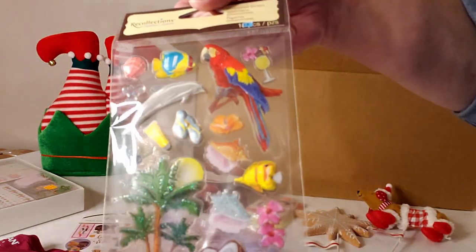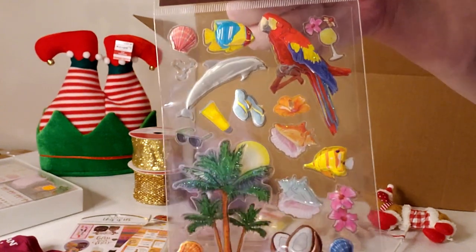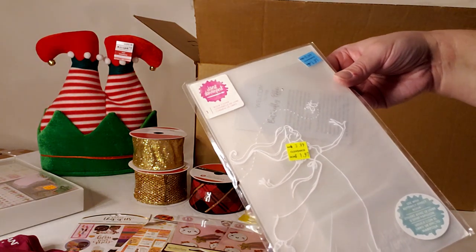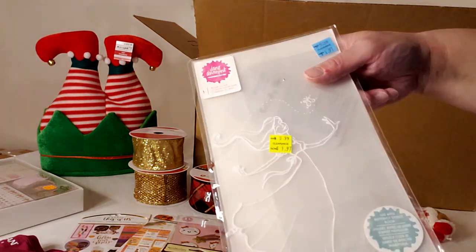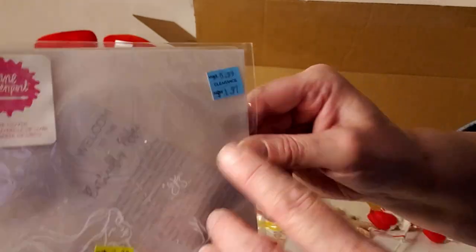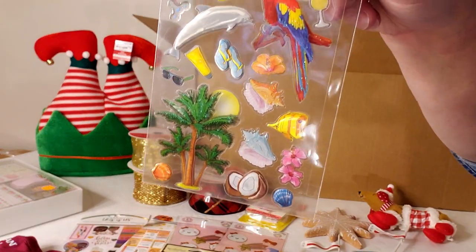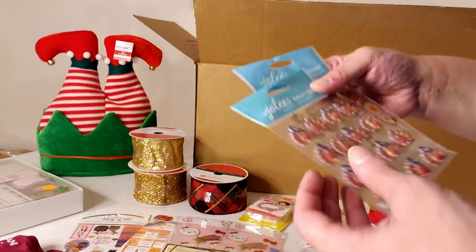A package of stickers with no price — counting as $1. A journal cover with a princess on the front, normally $5.99, marked down to $1.97. Another package of stickers — no price, counting as $1.